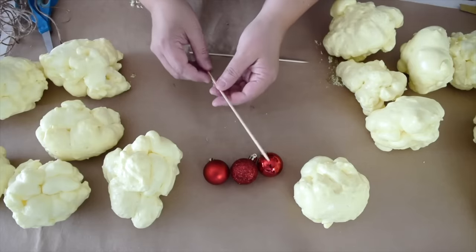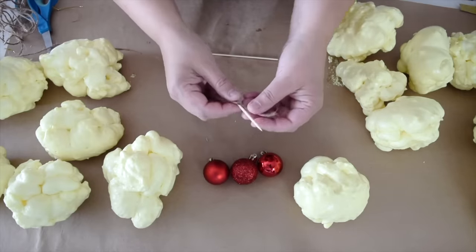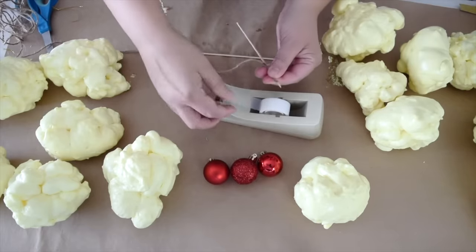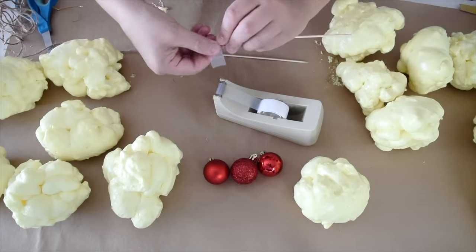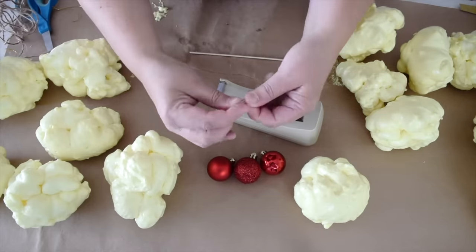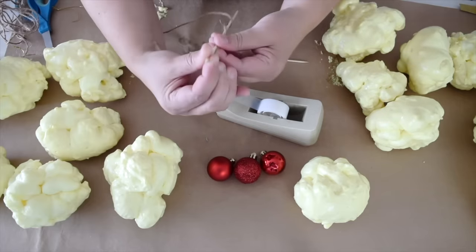Now it's time to start stringing our garland. I'm going to take one of these small skewers that I picked up at the dollar store and just some hemp twine, and I'm going to twist that hemp twine right around the end of this. I'm going to use some clear tape to just hold that in place, and you want to twist it as tight as possible, because you might have a hard time getting it through the little loops on the end of the Christmas balls. But if you do, you can just take the twine right off the skewer and then add it back on to go through the next popcorn ball.